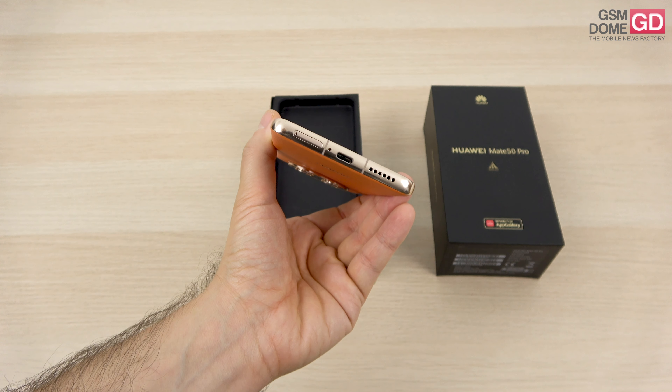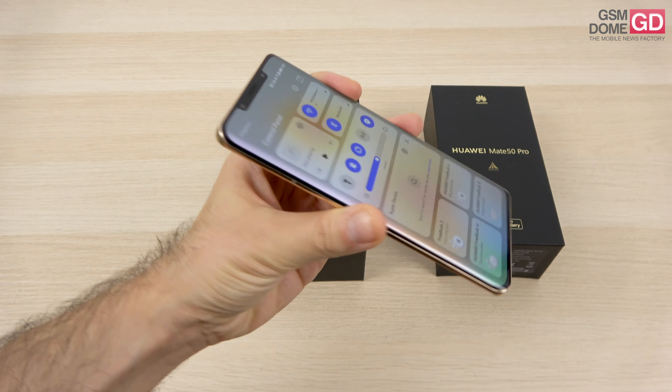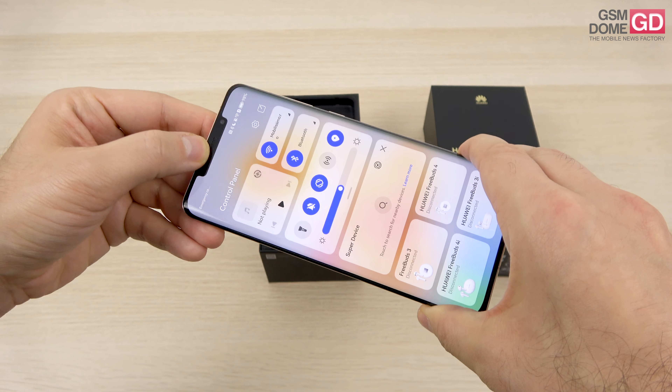Apparently the USB-C port here outputs a video signal. There are also stereo speakers — one at the bottom and at the top side we're using the earpiece, albeit it's a pretty small one in this punch hole.